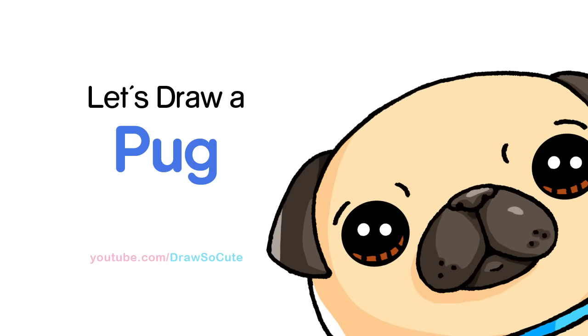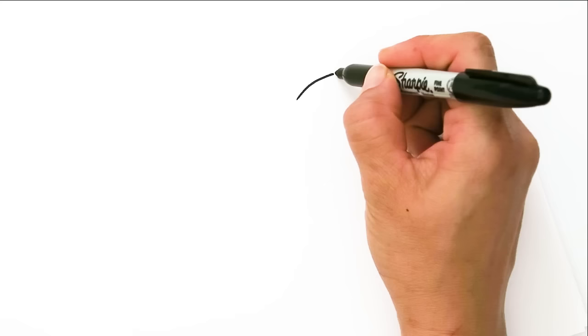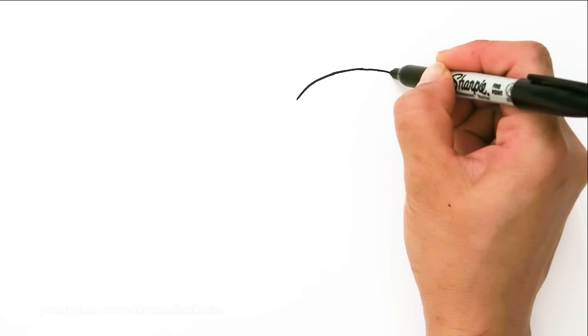With this pug we're gonna first start by drawing a big curve for the top of his head. I'm gonna start right here and go all the way and just draw a nice big curve for the top of his head. So there's a nice even curve like that.